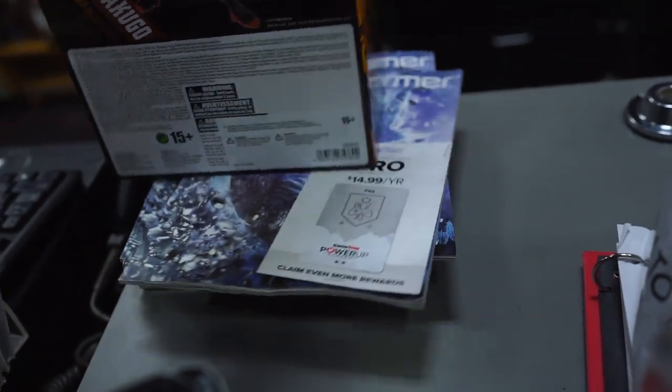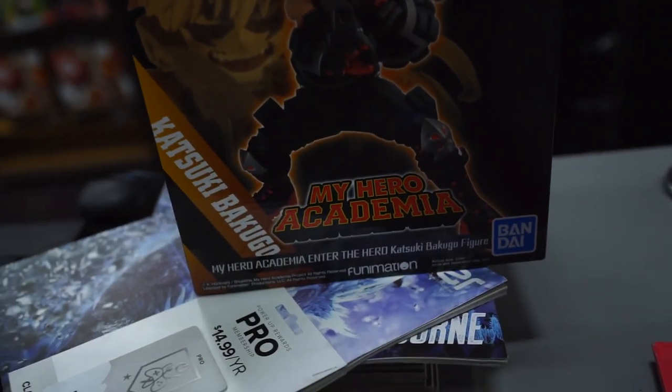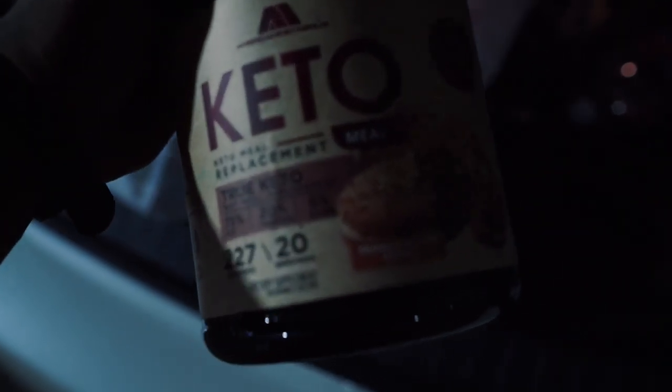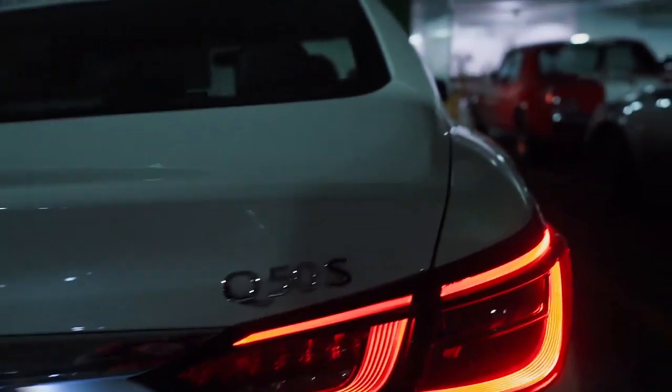I got an Emma Frost — my girl loves Emma Frost — and then I got none other than Bakugo. GameStop has some dope figures for real. Also got some keto protein. Babe's doing keto, so I got her some, and I might try it out as well. Just got the car washed.